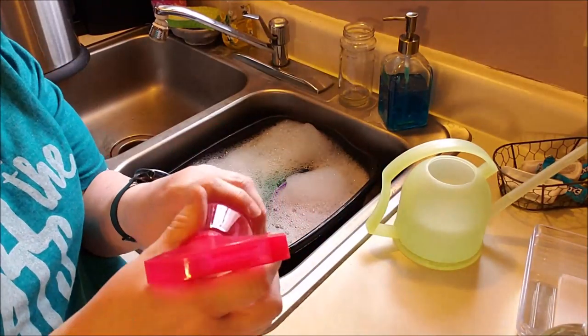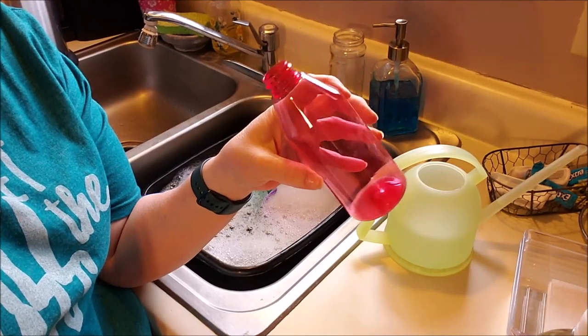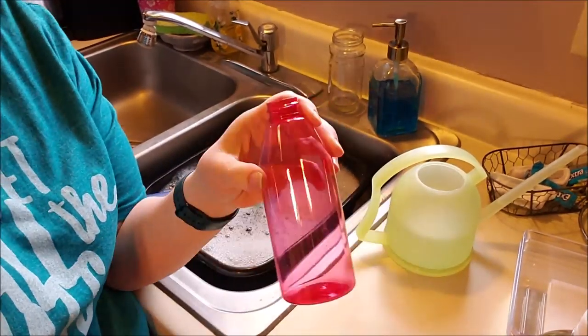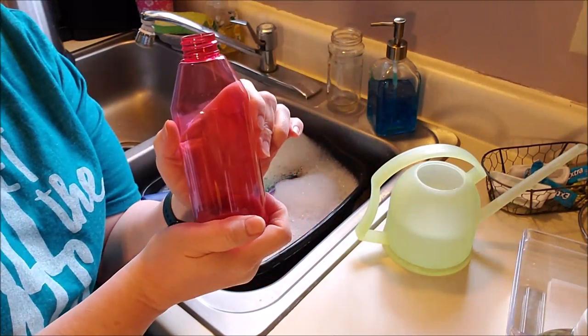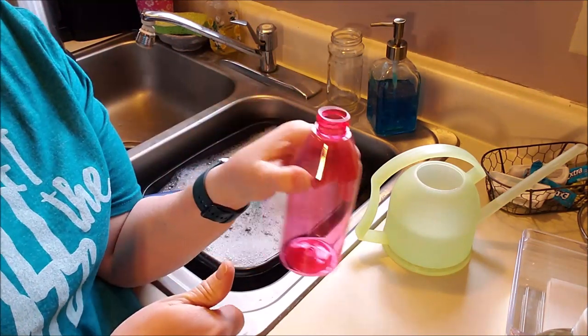So there are different concentrations depending on what you're doing. I'm going to be cleaning household surfaces, so I'm going to do 50% water and 50% vinegar. If you were going to mop your floors, you could fill the bottle with 25% vinegar and 75% water. So let's say the bottle held a cup — you would do one quarter cup vinegar.